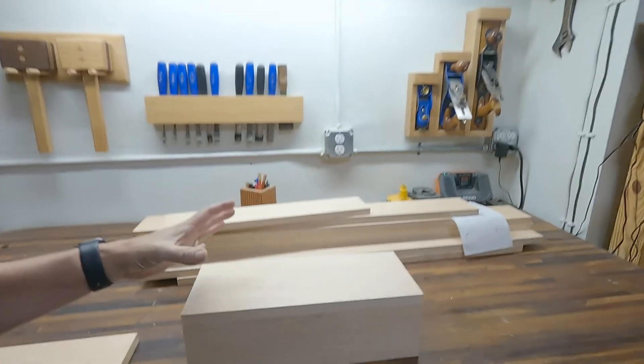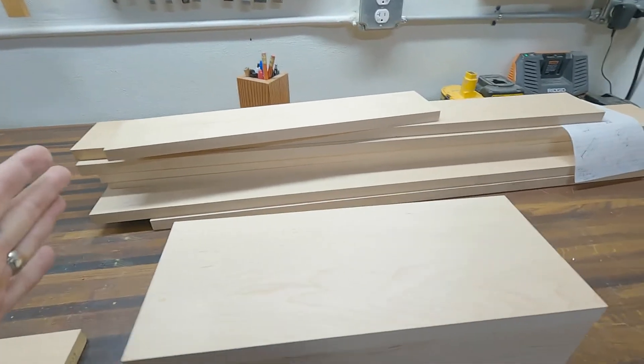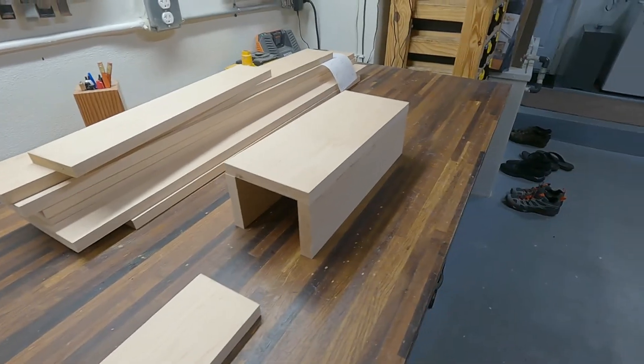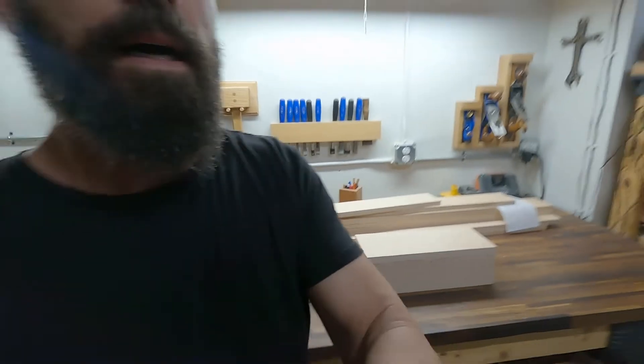Hey, welcome back to the channel. I'm on to my next project — I'm going to construct a cross for our church. I've got all the parts already cut on the table saw, ripped down and cut on the miter saw, and I'm going to piece it together with an open back. I'll just show you rather than tell you. I'm going to get started making the end caps and gluing the pieces together.